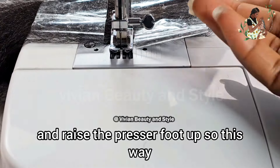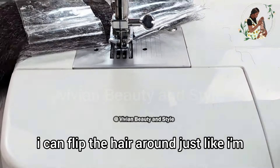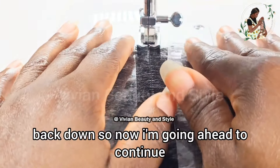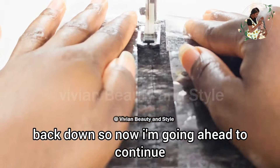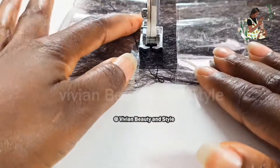Now I'm going to remove and detach the tape from the table. The next step is to take it to my sewing machine and start making the weft. I went ahead and did the rest off camera.